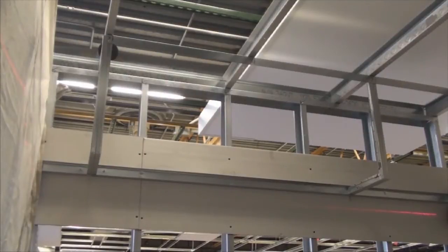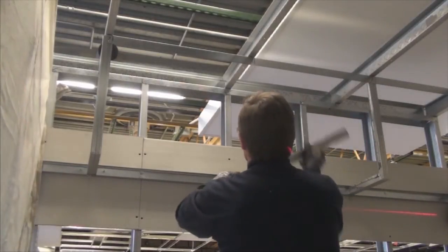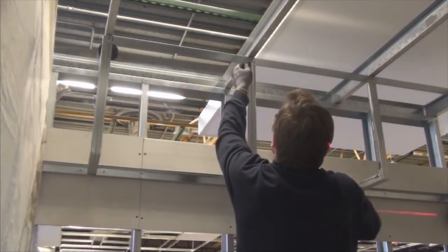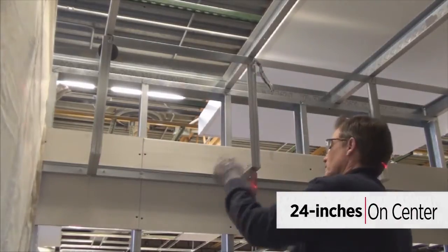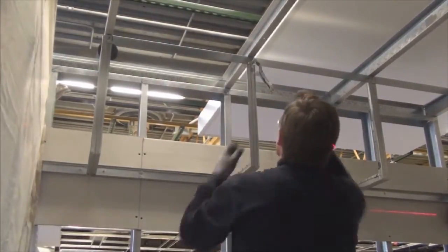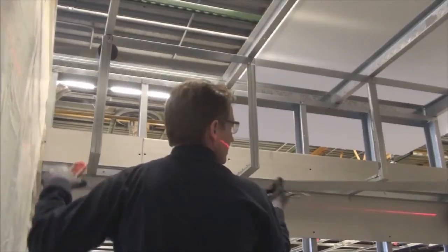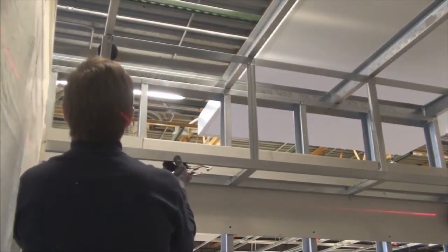Another way to create the soffit is to change the on-center spacing of the drywall grid angles. We are now going to add more angles to the soffit and change the spacing to 24 inches on-center. Once again, the edge is finished off by screws attaching the drywall grid wall angle.